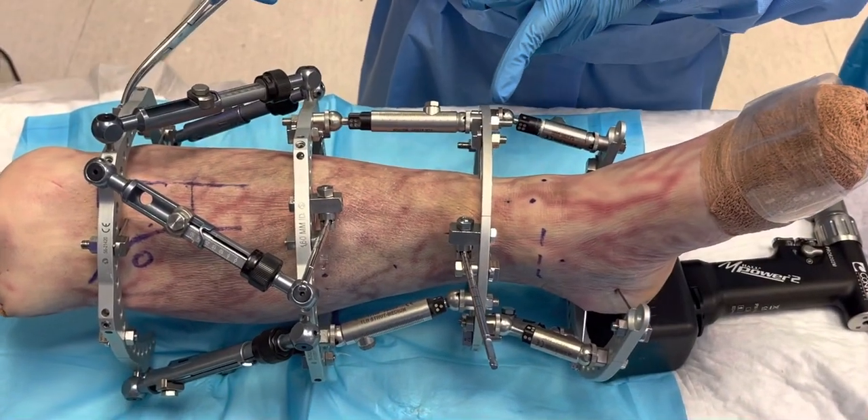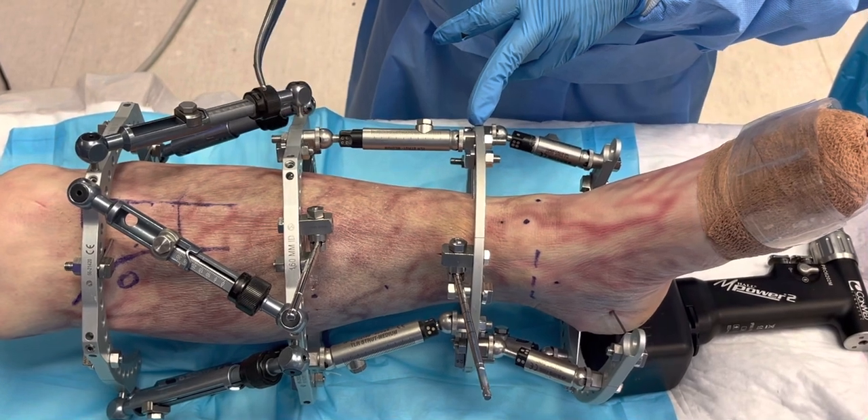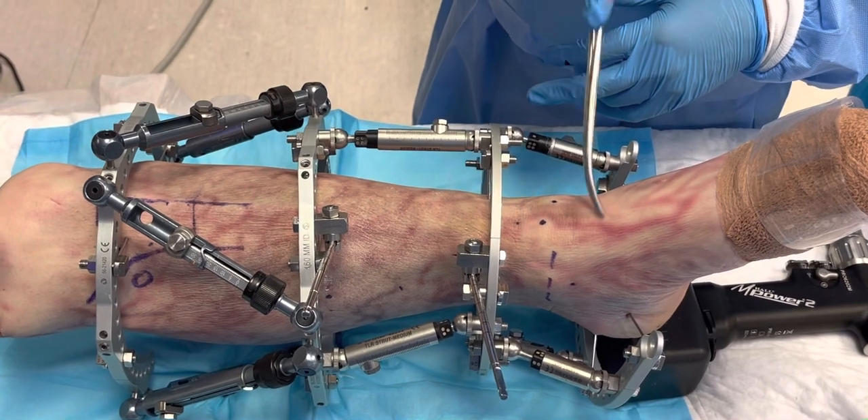This is an orthoplastic frame. Why? Because you can manage a soft tissue defect combined with the bone defect. Imagine that you have a total telectomy, ankle replacement that failed, or ankle fusion.